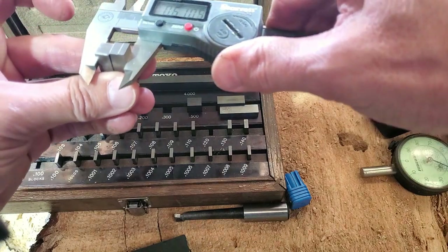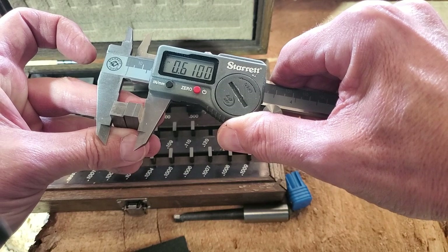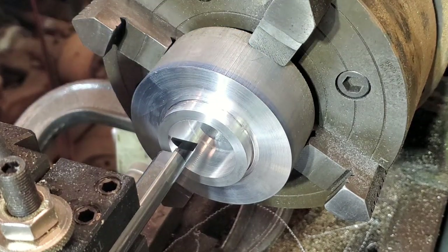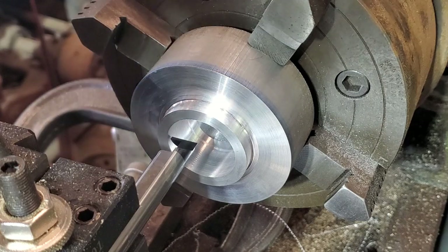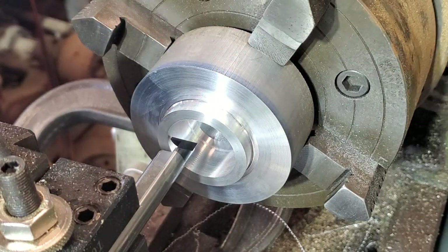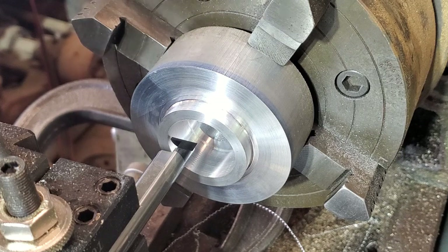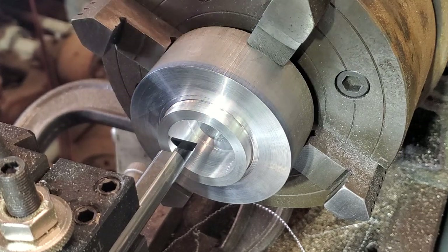I've got a gauge block combination that gives me 0.610, and I'll get the additional 0.004 from the vernier on the stop. Everything's in position for this cut. I have to come out until I'm touching the bore, then feed in. I need a 0.047 thousandths depth of cut, or 0.094 thousandths on the dial.